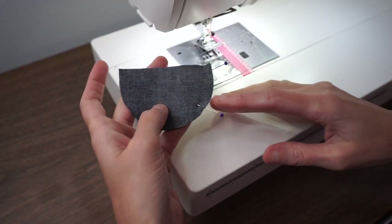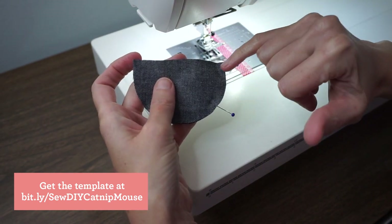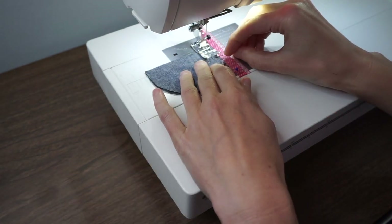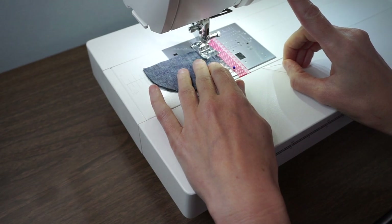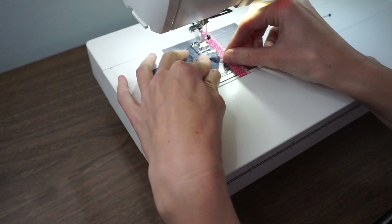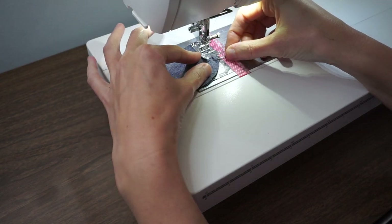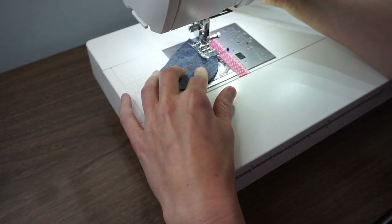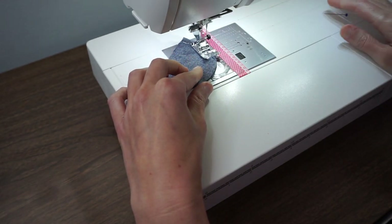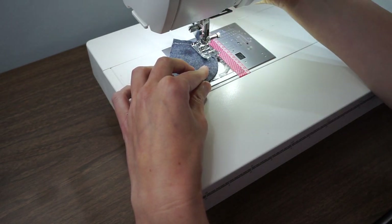Let's start by making our little catnip pouch. I'm using a 1/4 inch seam allowance and I'm just going to stitch from one edge down partway around the curve, with my fabric right sides together. As you sew around the curve, you might need to lift your presser foot and pivot your fabric a little because it's such a tight curve — it's hard to get the feed dogs to evenly feed it. You could alternately use a shorter stitch length, which would go around the curve a little easier.